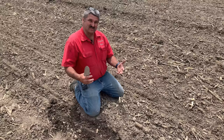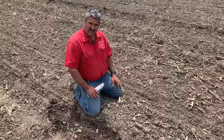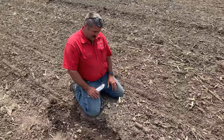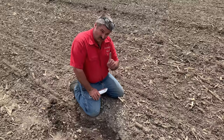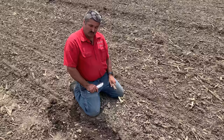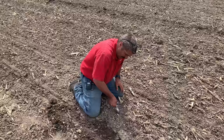This field was leveled yesterday with a vertical till arrow, just knocking the peaks into the valleys. But below the surface it's actually muck. That dry real estate around the surface is very important — it's got to stay there so our row cleaners can push some of the larger pieces and residue out of the way, while our depth wheels run on top, since below this it's mucky.